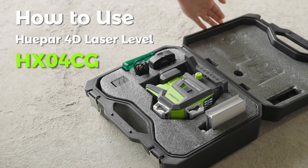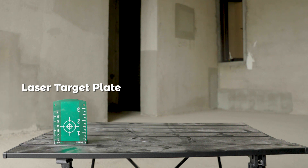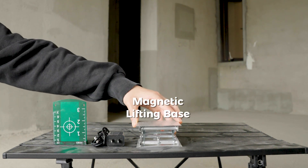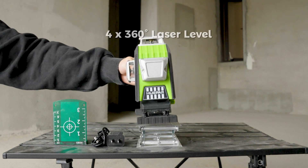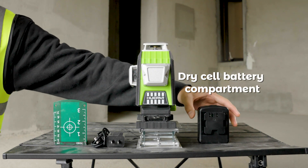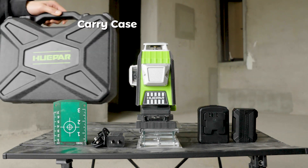How to use the Huepar 4D Laser Level HX04CG. Included in the package: a laser target plate, USB-C charger, magnetic lifting base, 4×360 degrees laser level, dry cell battery compartment, Li-ion battery pack, and carry case.